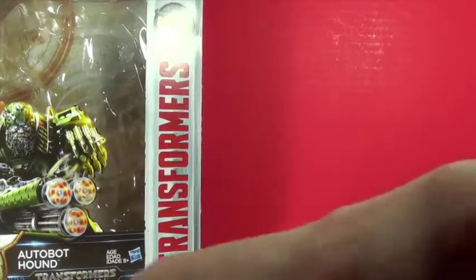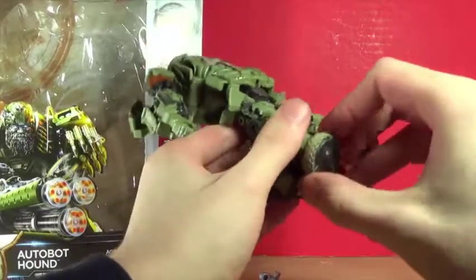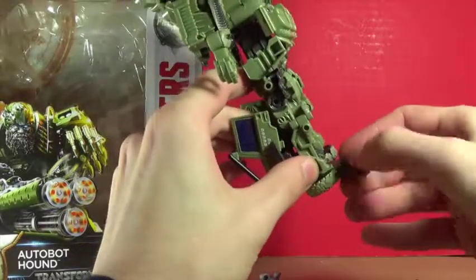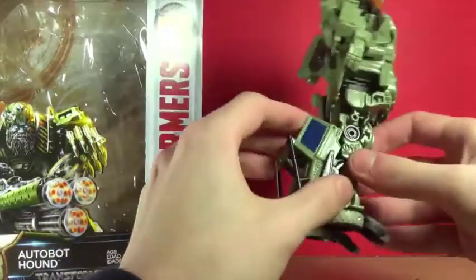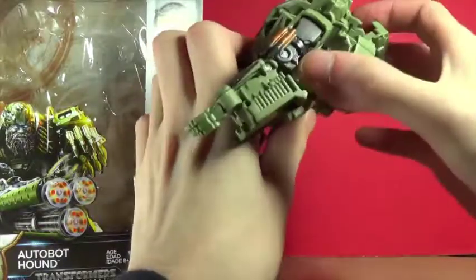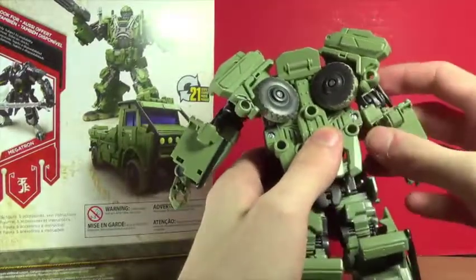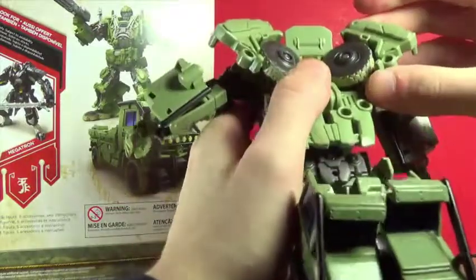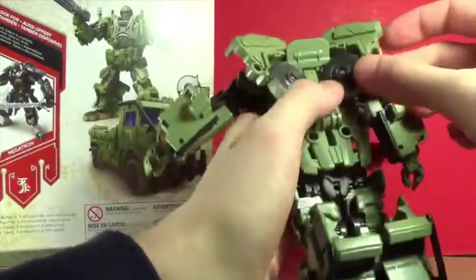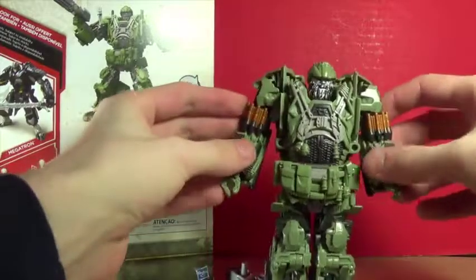Let's take a look at Autobot Hound. There are some things we gotta do — we gotta open up the feet. Let's see if that rotates around this way and then folds out like so. I do kind of like the idea of the feet. There's a bit of wiggle room so maybe it folds further and I'm just not doing it right. There's Hound — he looks very nice, very handsome.